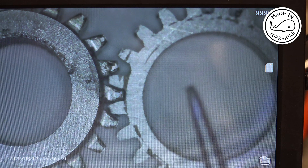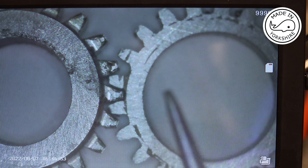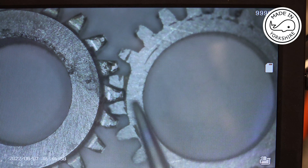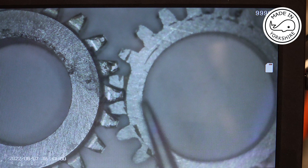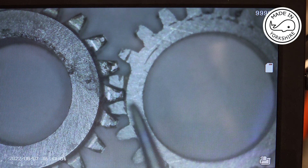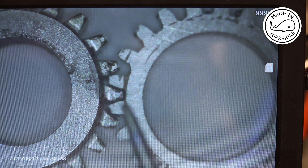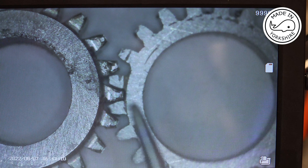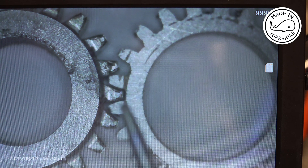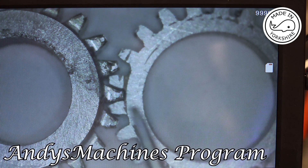The other change I made was on the stepper driver. It was originally set to 200 pulses per revolution and I decided to change that to 800 pulses per revolution. With it being a 3-to-1 ratio, that results in 2400 pulses per revolution to be entered into Andy's machine code, which I've done.